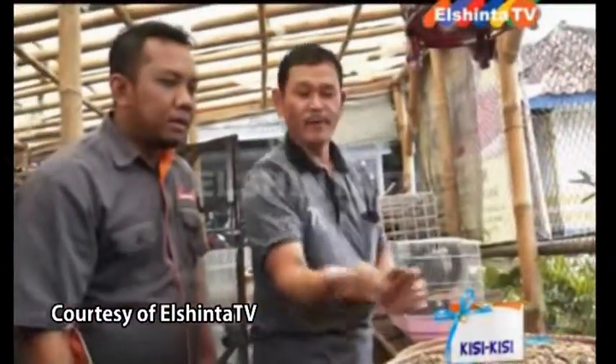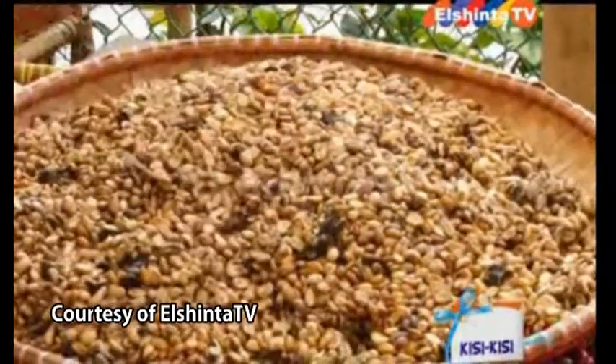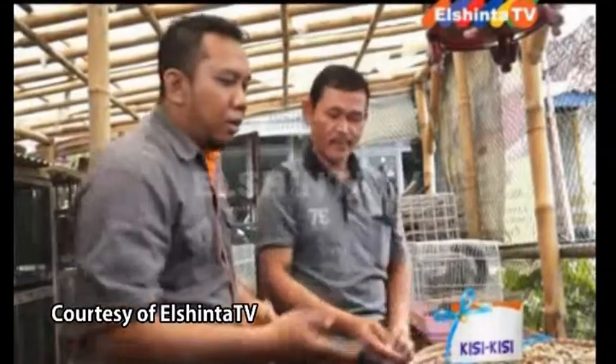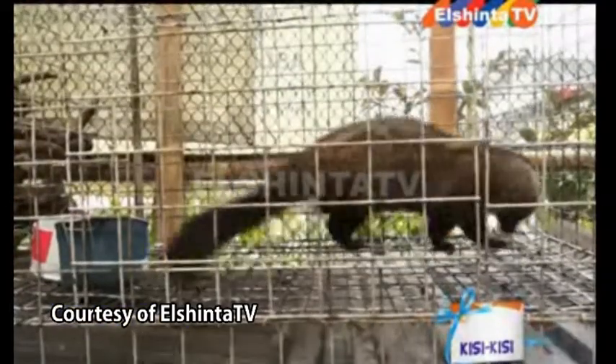Setelah ini dikasih luak, nanti kita keluarkan ini. Habis ini begitu keluar, kita jemur. Nah hasilnya ini sudah kering. Oh jadi kopi luak itu sebenarnya kopi yang telah dimakan luak — oleh musang, ya oleh luak itu. Terus ini yang dikeluarkan dari kotoran luak. Sama kotorannya berarti? Iya betul.